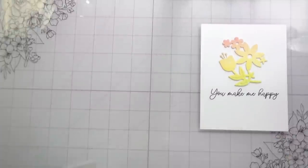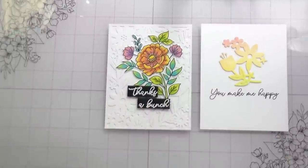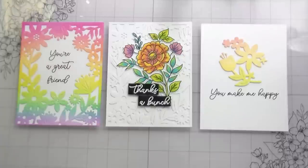Here are all three cards created using this one die cut — and I'm sure along the hop you'll see many more. Thank you guys so much for joining me. I hope you'll head over and check out the hop, the new catalog, and of course the stamp along. I hope to see you there. I appreciate your time and I'll catch you on the next video. Bye!